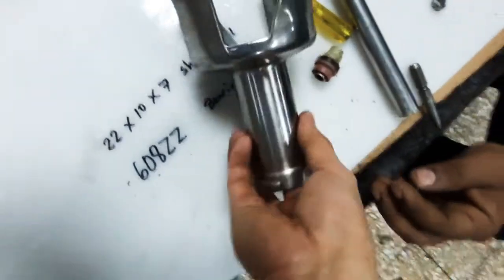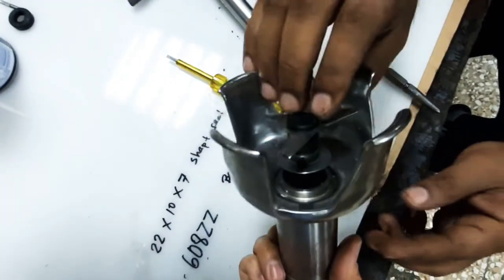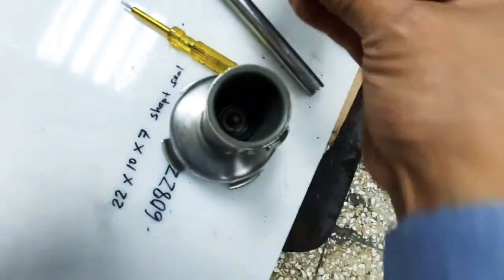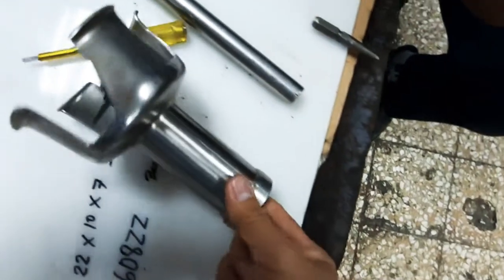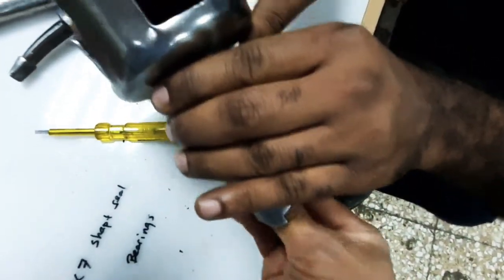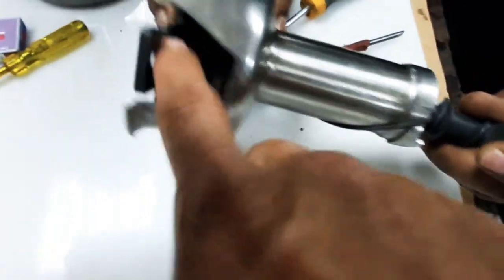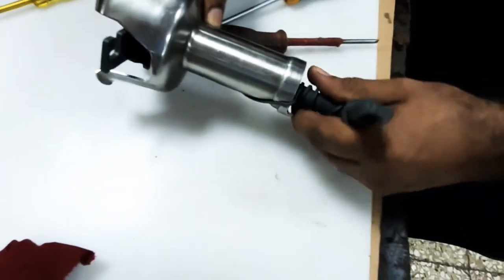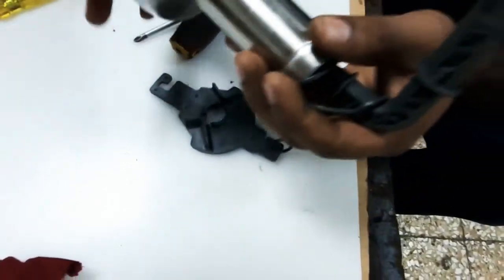Now we can insert the blade, then fix the hub, then touch the blade. Using our special tool, we grip it on the blade side — this is for the hub nut — so we can tighten it well. It is threaded like a normal thread: clockwise to tighten and counterclockwise to open.